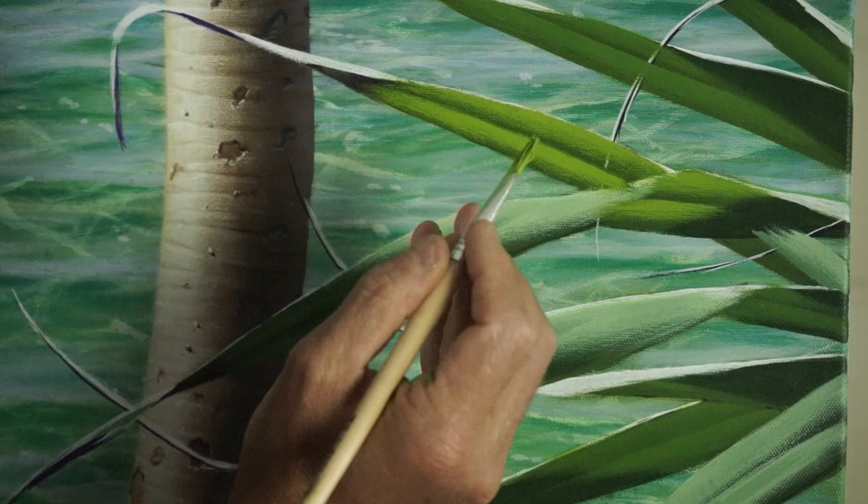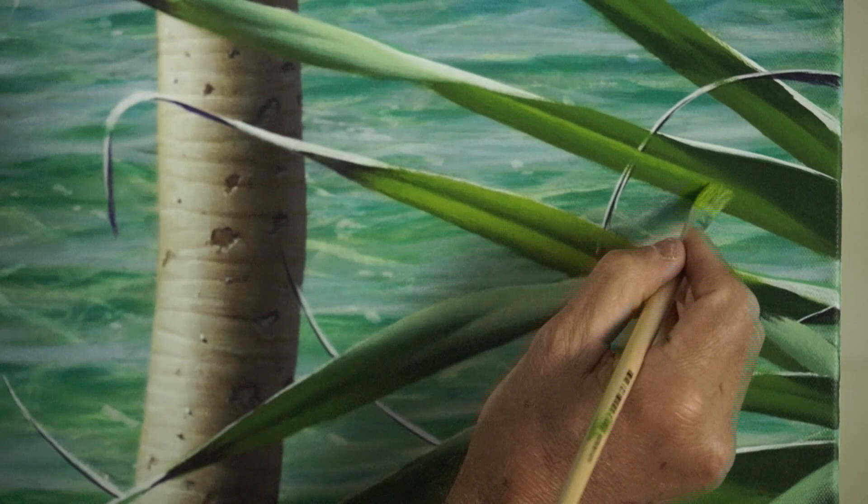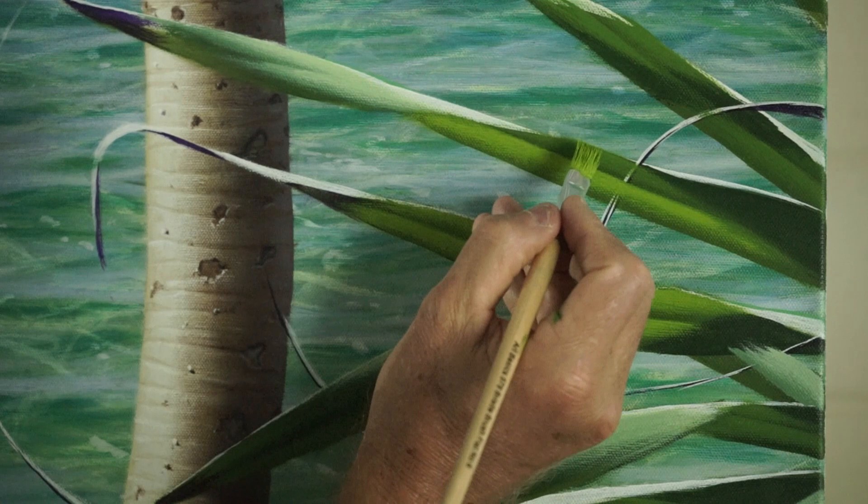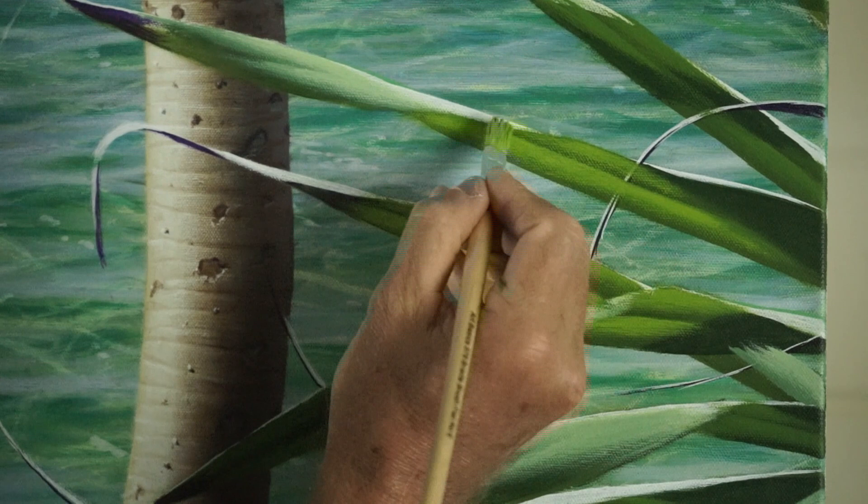Different leaves have different shapes, which means different parts of the leaf will have the light shining on them directly. When you look at the underside of the leaf, there will be different bits that are lighter and darker. It's a really nice idea to sit down and have a look at the way the light hits a leaf from the underside.